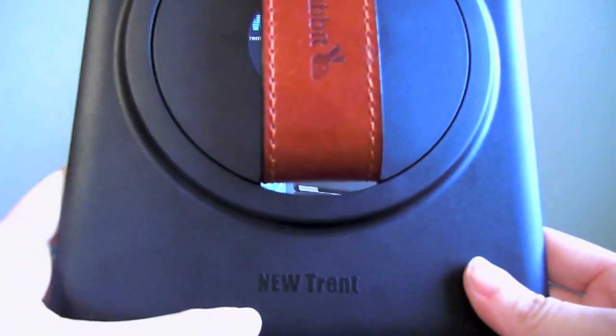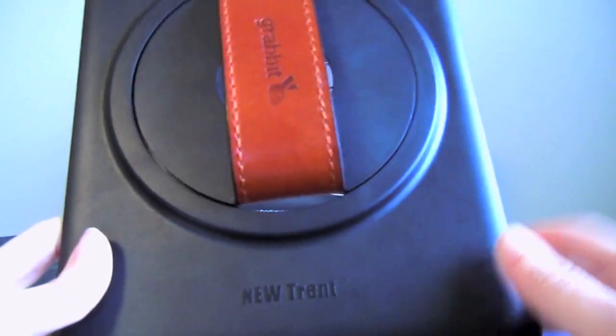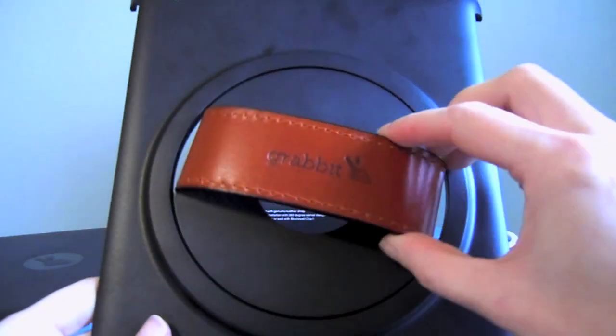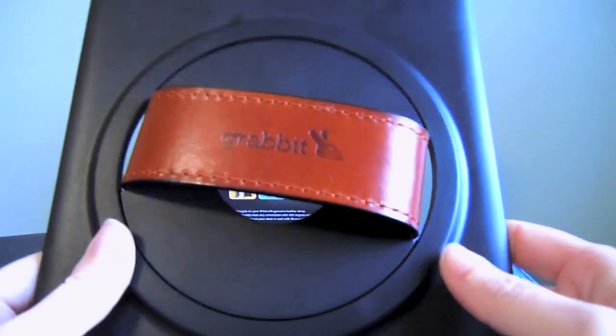They have NewTrent written down here on the bottom as you can see. The case is a nice sturdy hard plastic. Another great feature of the case is that this piece here — the hand cutout — actually rotates 360 degrees, which comes in very handy.